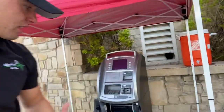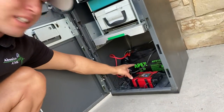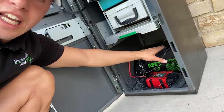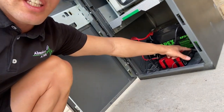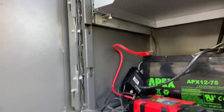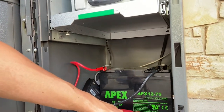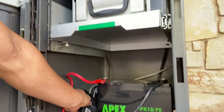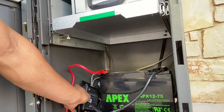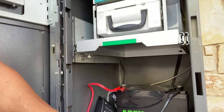All right you guys, here's the setup. We got the canopy, got the ATM on the inside. We've got all the cash in here. We have our Apex battery with positive and negative charge connected to this battery box right here. We've got the power cord to the ATM right there. We've got power to the wireless box — a DPL wireless — and we've got the ethernet plugged in, plus power and antenna plugged in as well to the wireless box.